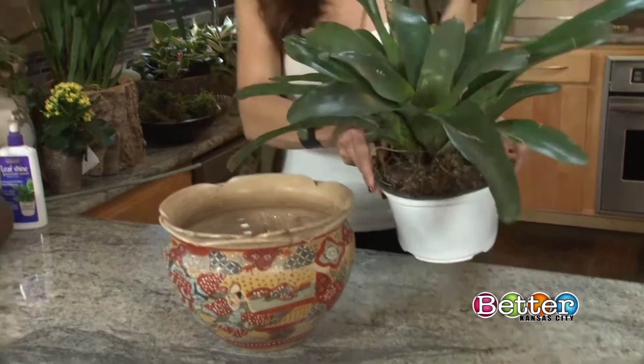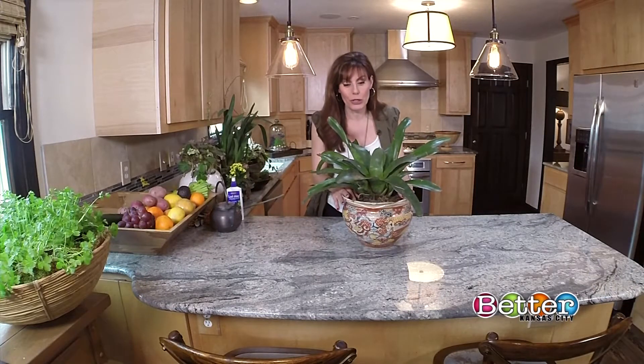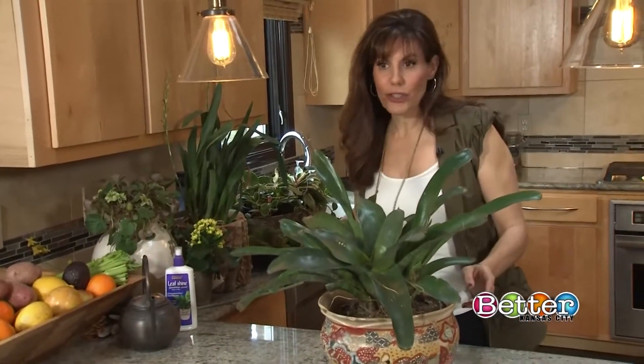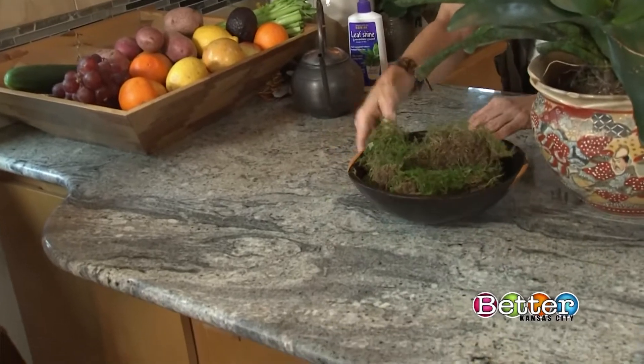I decided on a bromeliad for the location because I get a lot of sun in that spot. I have had this bromeliad for a long time. She has a beautiful bloom, but she's not blooming right now. What I'm going to do next — and I do this with my fresh flower arrangements — is put moss around the plant. It looks more elegant.